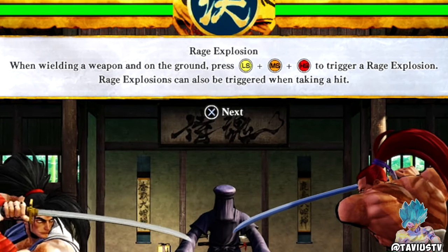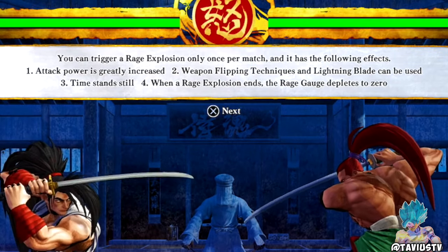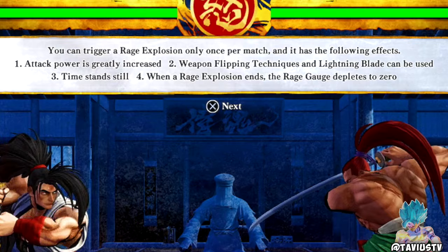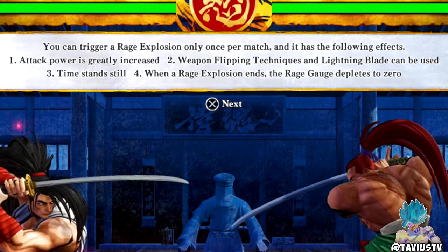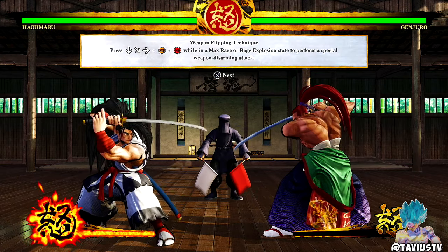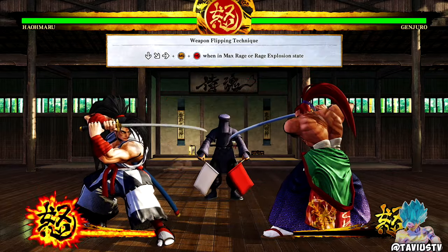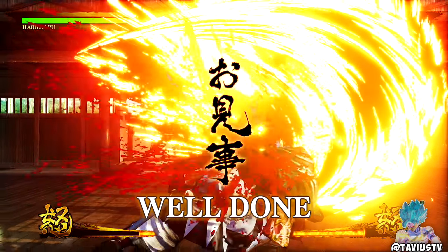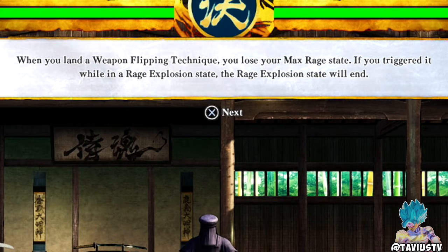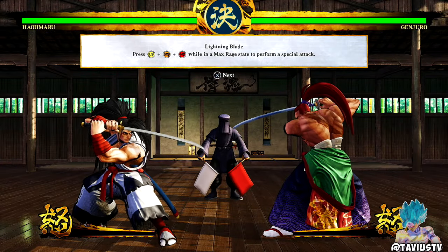Rage explosion: when wielding a weapon on the ground, press L, M, and H to trigger a rage explosion. It can also be triggered when taking a hit. You can trigger rage explosion only once per match. Effects: attack power is greatly increased, and weapon flipping techniques and lightning blade can be used three times. When the rage explosion ends, the rage gauge depletes to zero — so it's basically Sparking for Samurai Shodown. It's basically a yolo move.